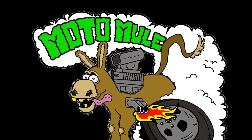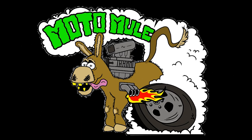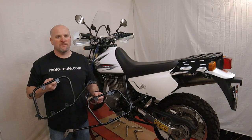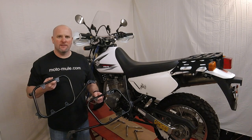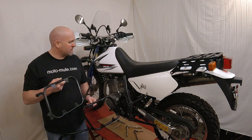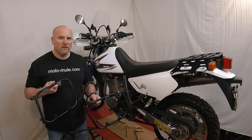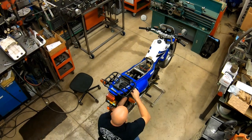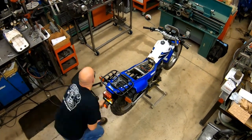Moto Mule is the name of a small business that I run. I primarily manufacture parts for dual-sport motorcycles — parts that turn motorcycles into pack mules, hence the name Moto Mule. I will sometimes post videos that showcase the parts that I make, or provide instructions on how to install them.